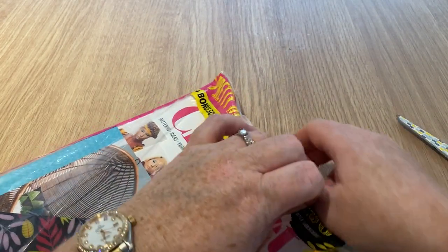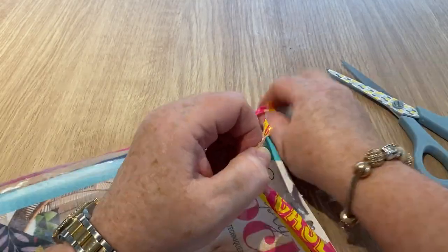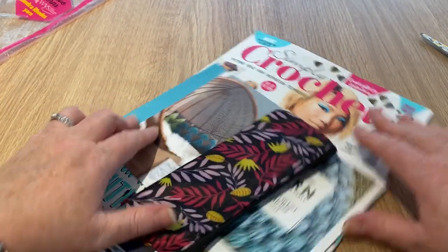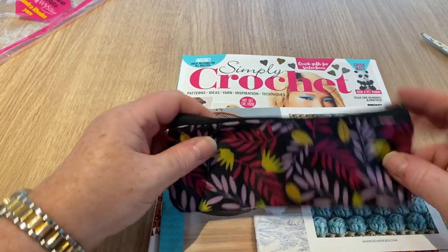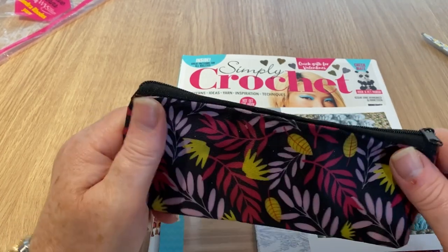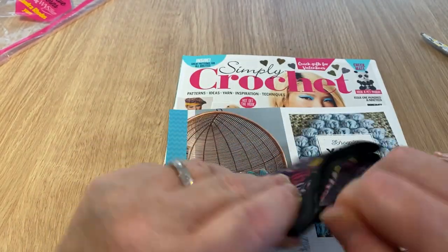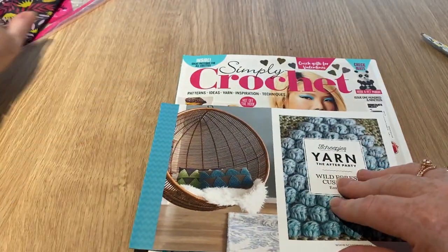Let's get in and have a look. It feels like a long time since I've done open with me's. I haven't found any other magazines - Crochet Now or any of them - for the month of January. Here we go, we've got what they call the pretty yarn case. It's pretty basic - very flimsy, just a piece of plastic with a zip on it. So that's the free gift.